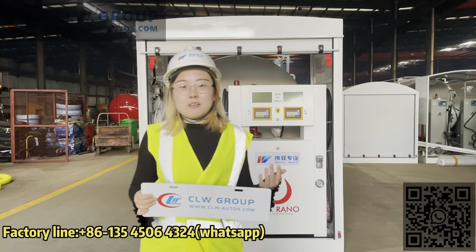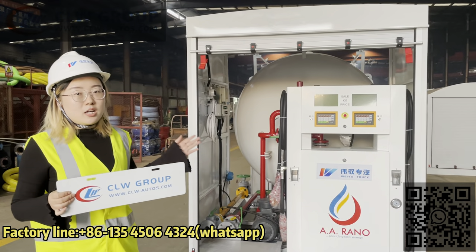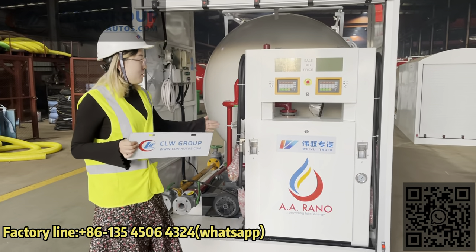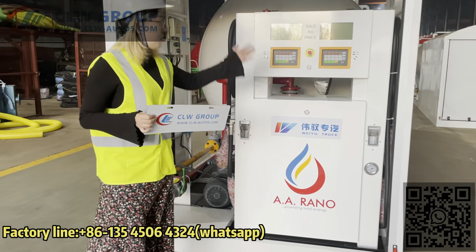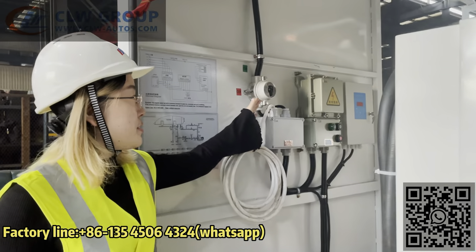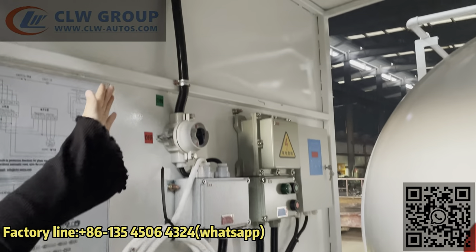Let me introduce you the fitting room parts. As you can see, the skid station comes with a double-loader LPG dispenser. For the dispenser, we also printed A.Relo's logo. The overall design is very beautiful. Here is the switch for controlling the lamp of the station.